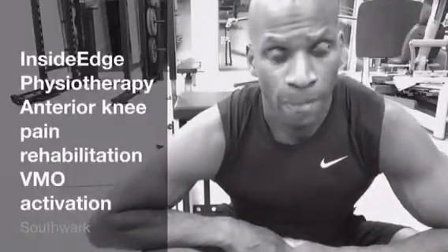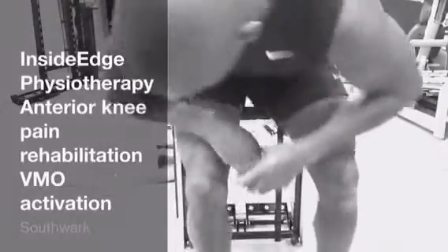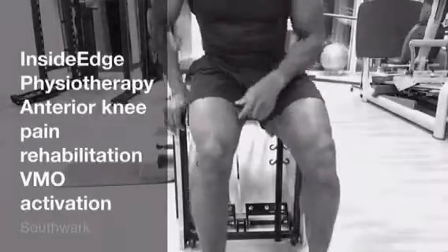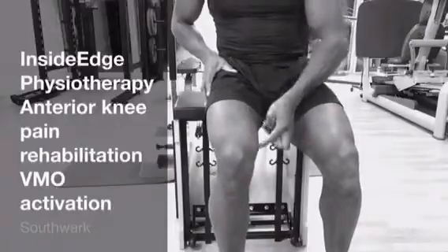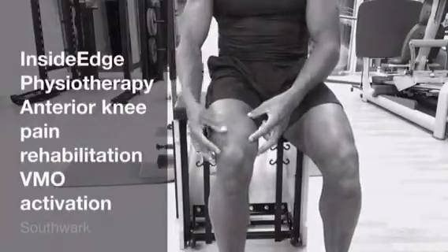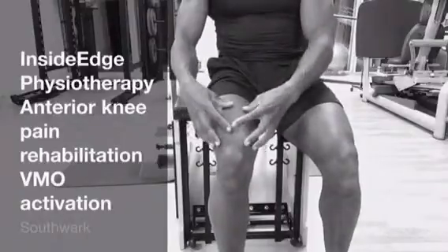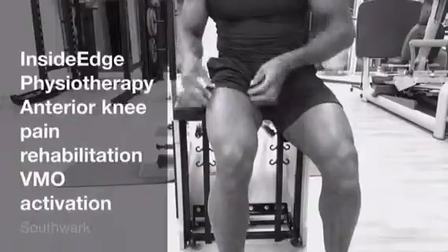The first exercise I'm going to show you is retraining of the vastus medialis muscle. We start off in sitting, and we simply place our hands on the vastus medialis muscle, which is this area here. The vastus lateralis muscle is at the side, and these two muscles in addition to the vastus intermedius make up the quads complex.